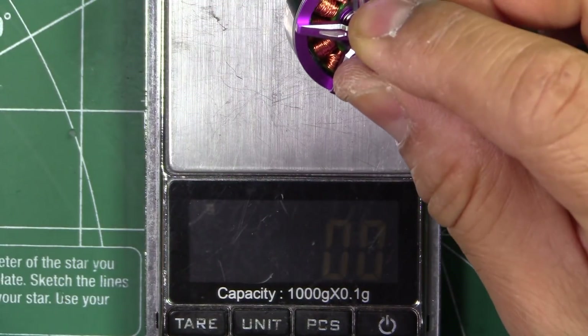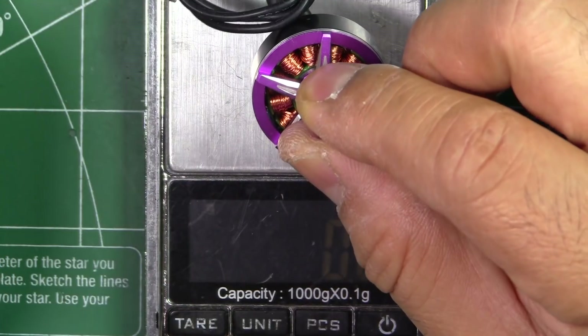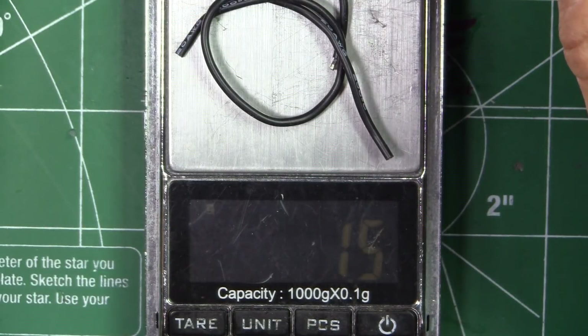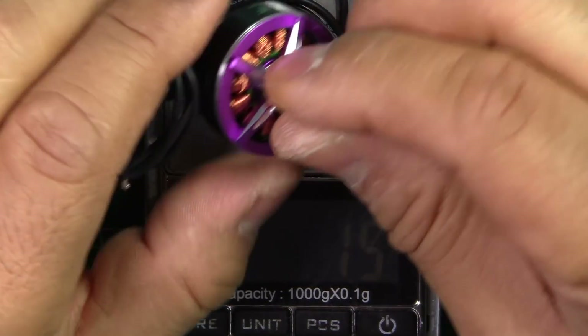Let's see what the motor weighs with 110 millimeters of wire — that's how it comes from the factory. So that's 33.8 grams. If we cut the wires to about 50 millimeters, we would get rid of 1.5 grams, and the motor weighs in at 32.3 grams.